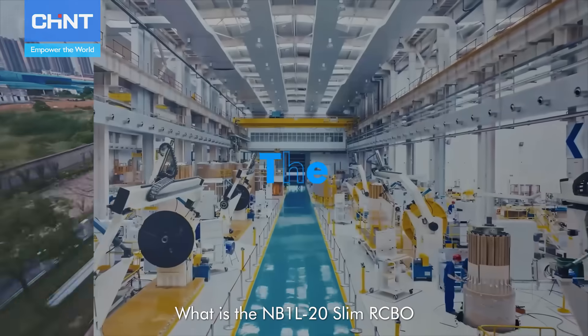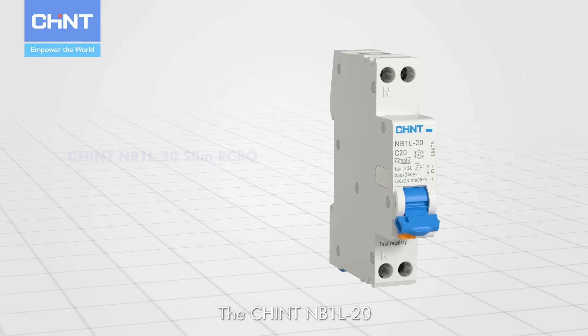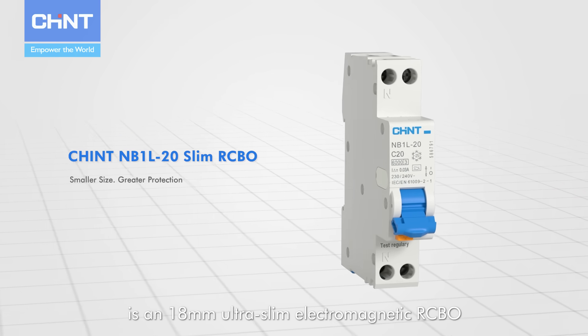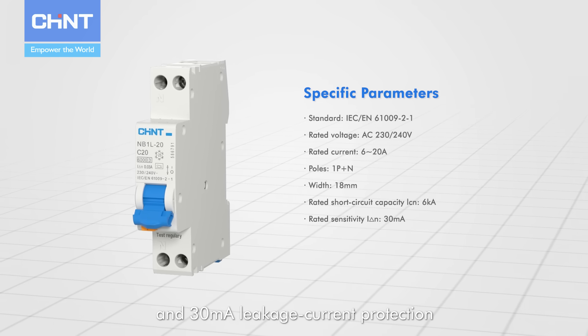What is the MB1L20 Slim RCBO and what makes it stand out? The Chint MB1L20 is an 18mm ultra slim electromagnetic RCBO. It provides 20A branch circuit protection and 30mA leakage current protection.